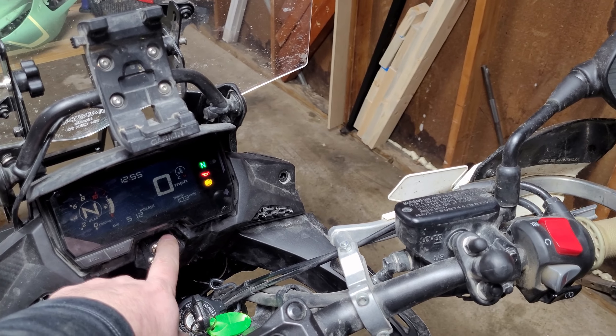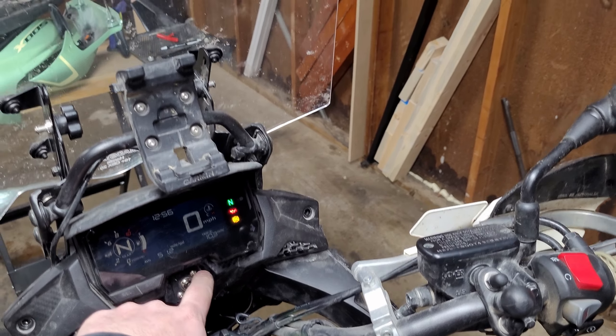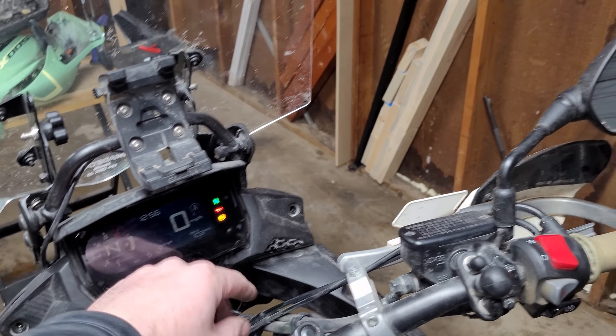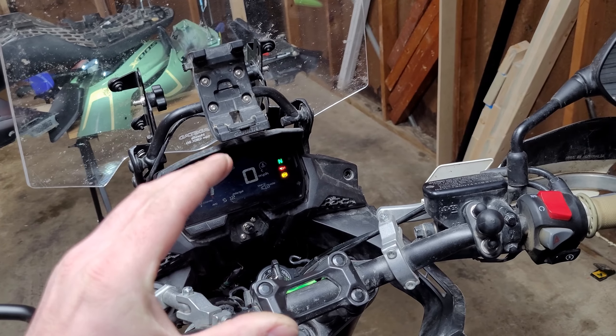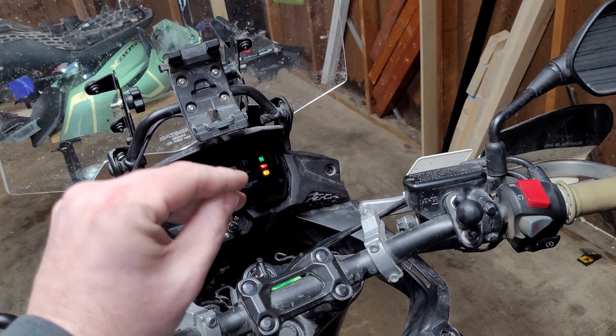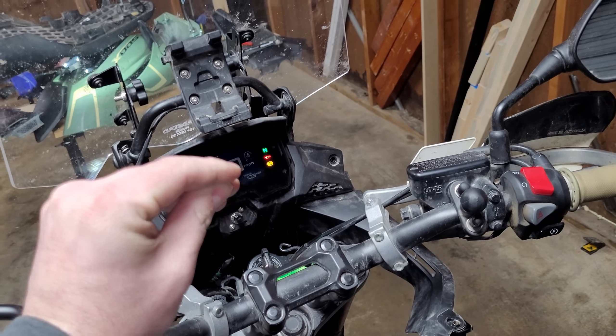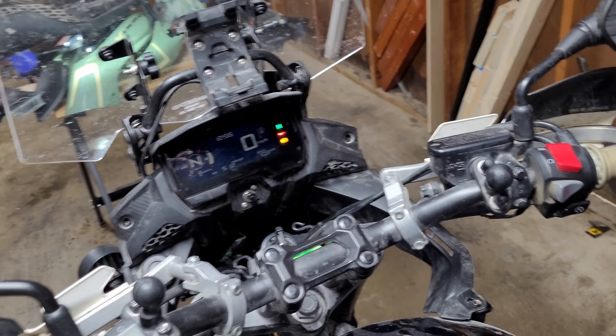If you want a safer option, use a normally closed momentary contact switch. Normally it's closed; you're riding along, you push the button and it opens the circuit, ABS faults out. You let go of the button and it closes again, so if you turn your bike off and back on, it automatically resets your ABS.